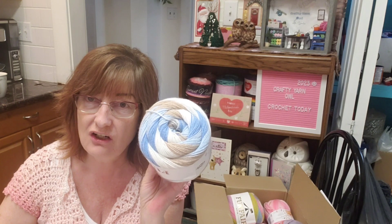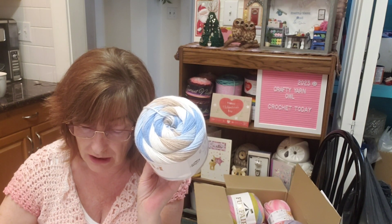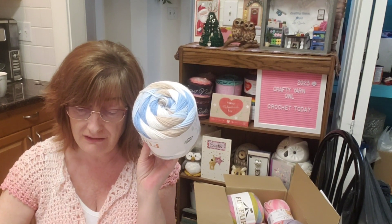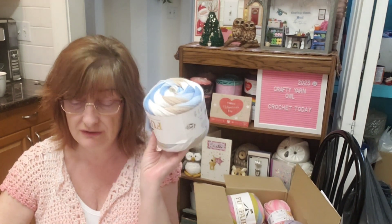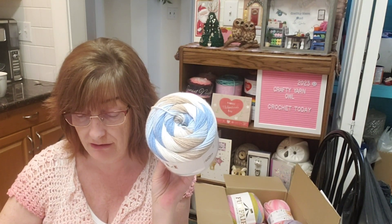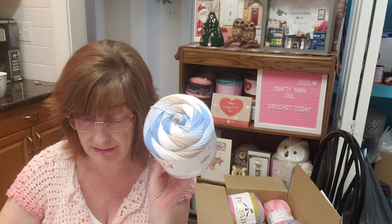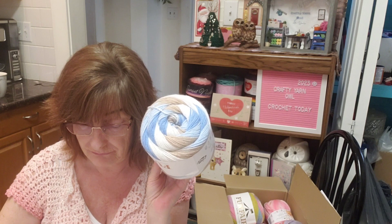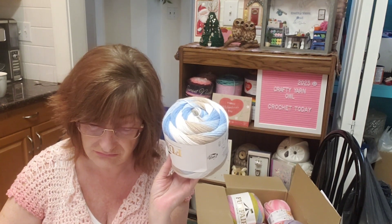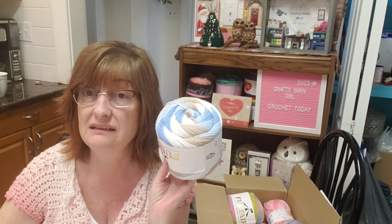The Caron Cinnamon Swirl is a medium four weight and comes in 470 yards, while this Funfair is 492 yards but a three weight. The Caron is $14.99 Canadian, and this one is $6.78 Canadian.